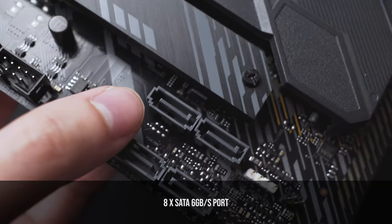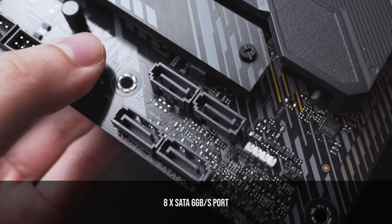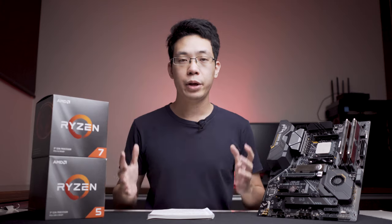This board is aimed towards content creation and content management as well. When it comes to power delivery, it uses a 12 plus 2 VRM setup and is powered by an 8 and 4 pin connector on the top of the motherboard. So this motherboard is meant for overclocking.